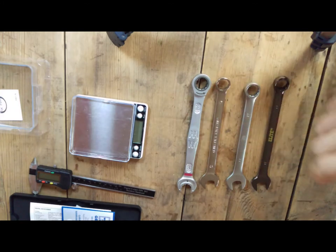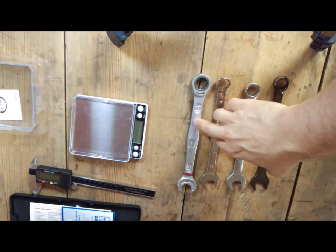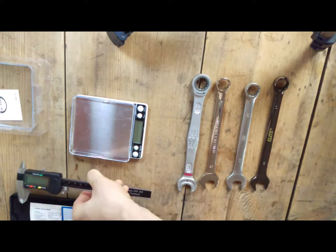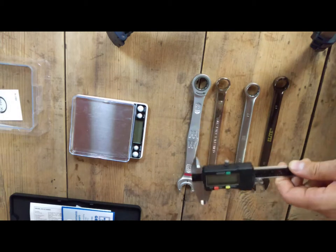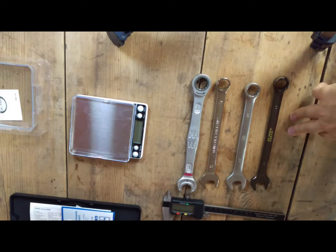All of them are size 17. There are different values, starting with the cheapest one which is a few pounds per whole set, ending up with the Vera brand that is probably over 120 pounds per set. Now I will use a digital caliper to measure the accuracy of the open end, and we'll see if the cheapest ones are the worst ones in terms of accuracy.